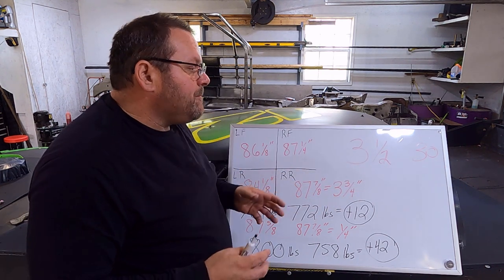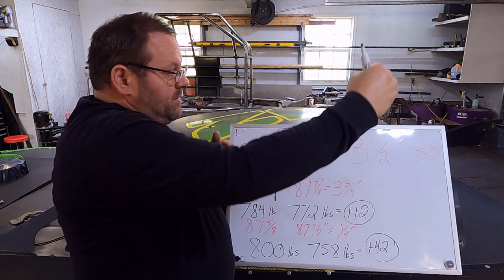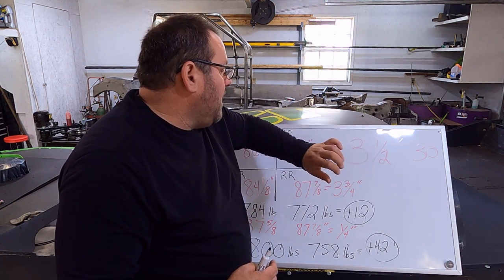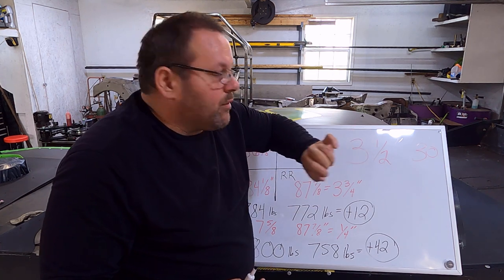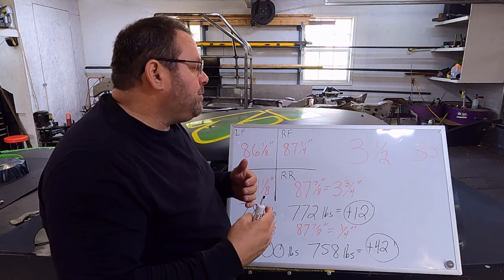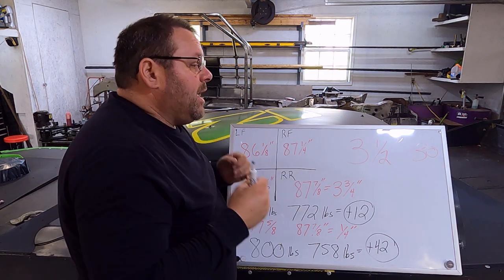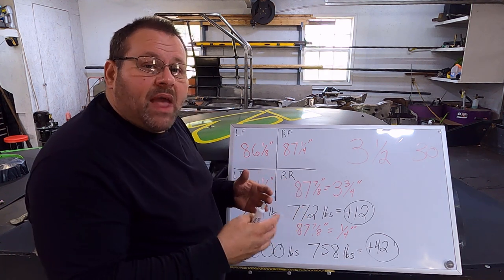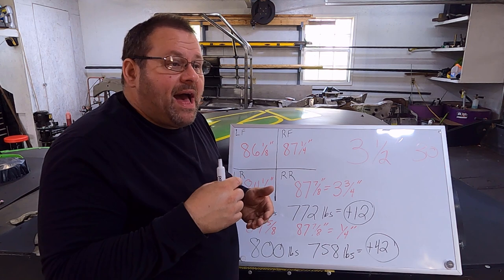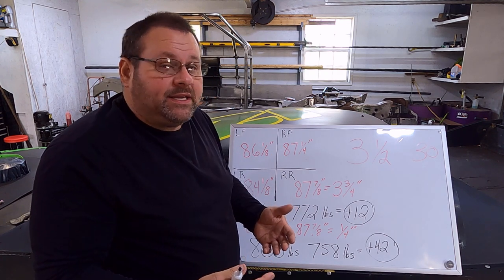From experience, that relationship between stagger change and bite change is linear on my car. So for example, if I went half that much stagger — say an inch and three quarters difference — I would expect to see around 15 pounds of bite change. I would expect that linear relationship on any street stock type car. However, the exact amount it changes may differ car to car. Get your car on a set of scales, change the stagger, and see what it does to your bite. You may find one inch changes your bite by 8, 10, 12, or 15 pounds — check it and learn it.